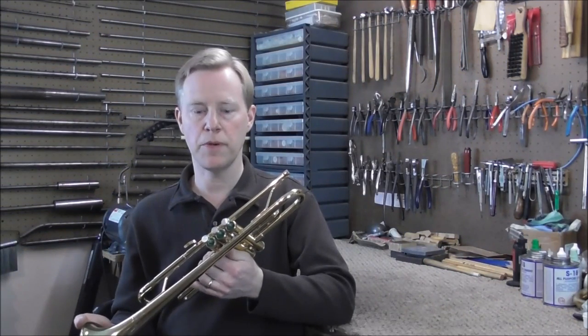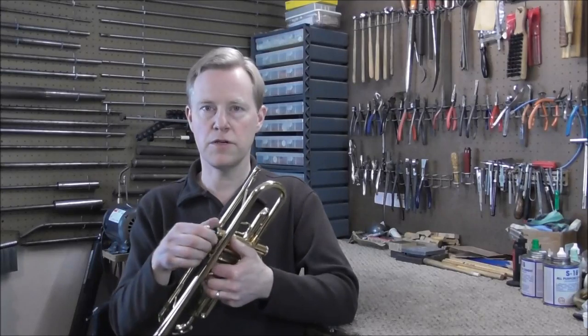I already started working on this trumpet — I probably put about an hour into the first valve trying to get that to work better, and it's still just as bad as it was before. The next thing to do is take out the valves and look at them and examine the valves and the casings.